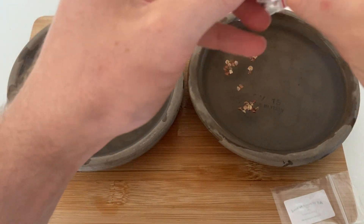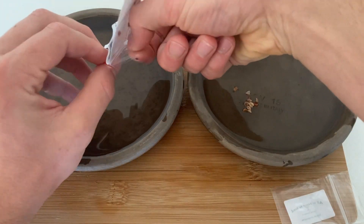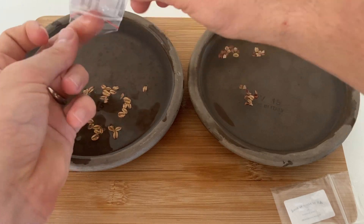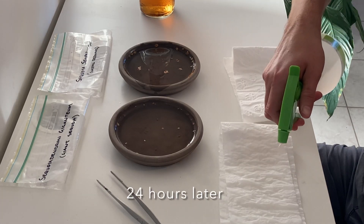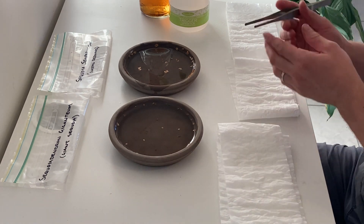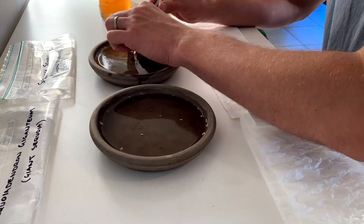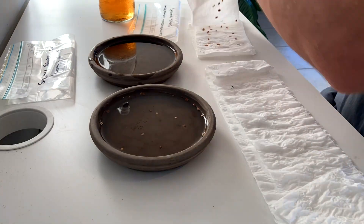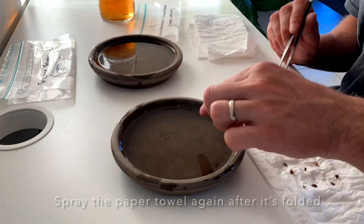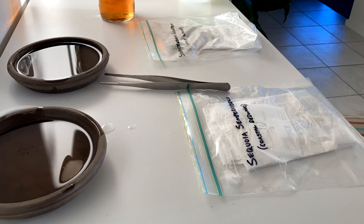The first step is to soak the seeds for 24 hours. I'm obviously separating mine so they don't all get mixed up when I plant them. After they've soaked for a day, take them out and put them on a damp piece of paper towel. Gently wrap the seeds up in the paper towel so they don't fall everywhere, put them in a zip lock bag, and then poke the zip lock bag with a few holes to allow for a little bit of airflow.